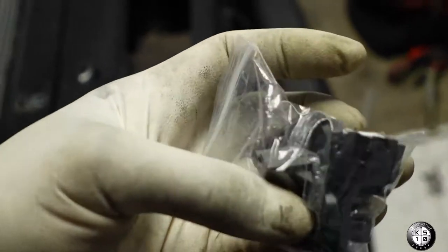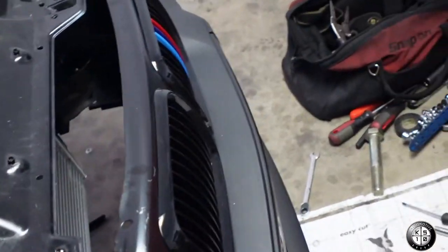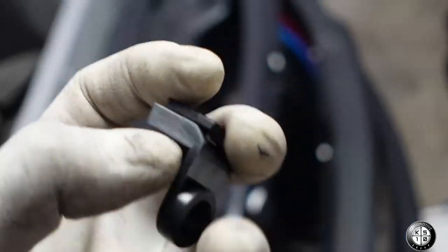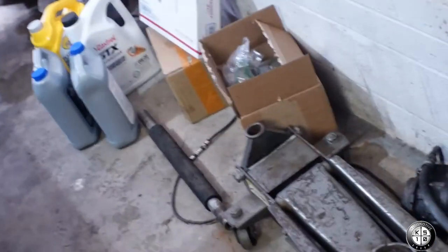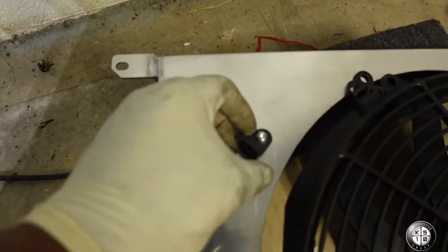Alright guys, so these are the new mounts for the electric fan — let me take them out and show you guys. So these are the mounts. I didn't have to pay for these; they sent me the new mounts. If you've seen a previous video, you saw when it was loosely attached and just fell apart on camera — I left that clip in just to show y'all that was some real stuff that happened. So I got the new mounts for the fans and I'm about to install them.